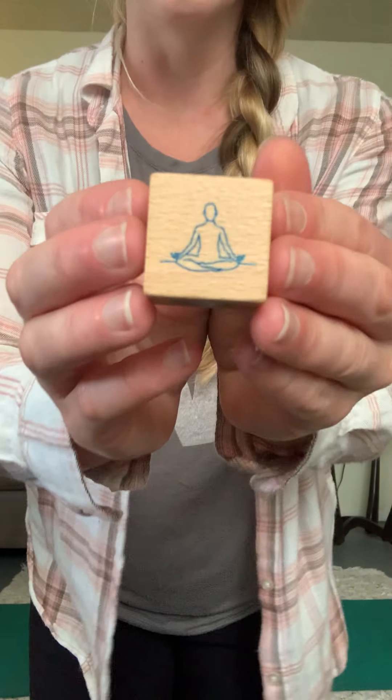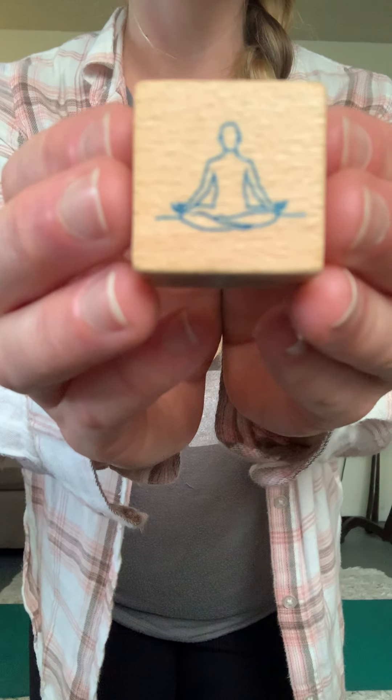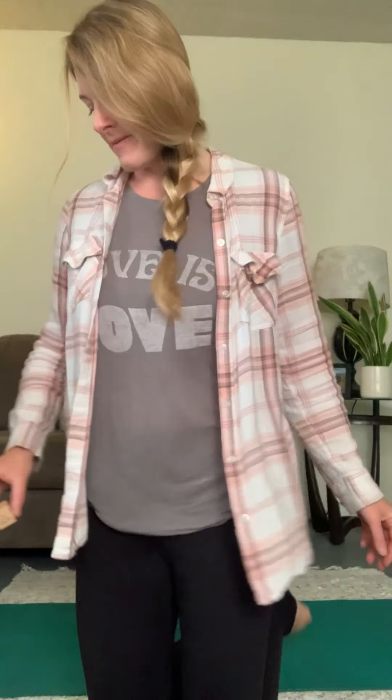It's a peaceful, nice relaxing pose for our last dice roll — crisscross applesauce with hands on knees like we're meditating. Find your crisscross position, let's rest our hands on our knees. Take a couple nice calm breaths. You can think about some things that make you happy, some things that you're thankful for, maybe some of your favorite places — anything that brings you joy. Good work with our dice, let's go on to our cards!